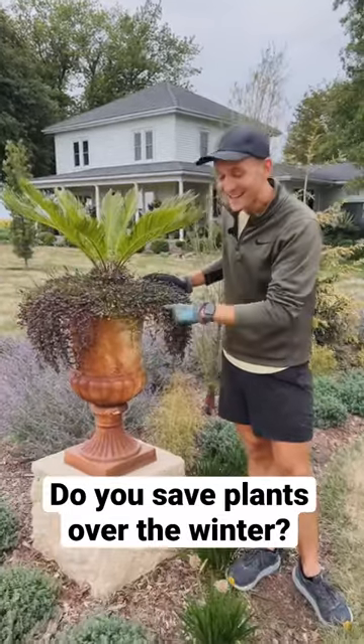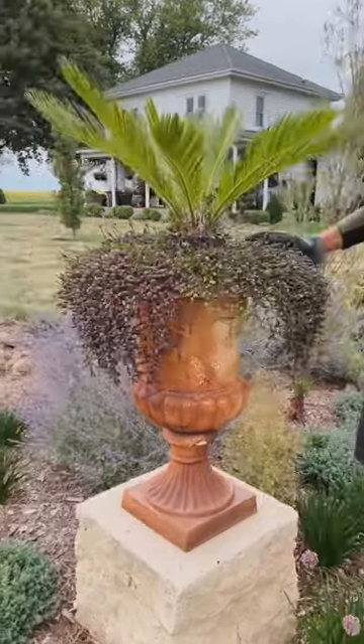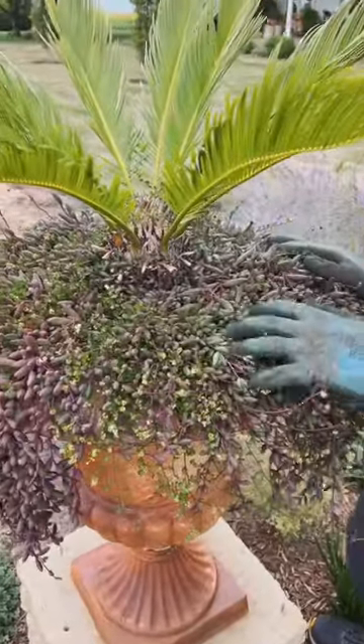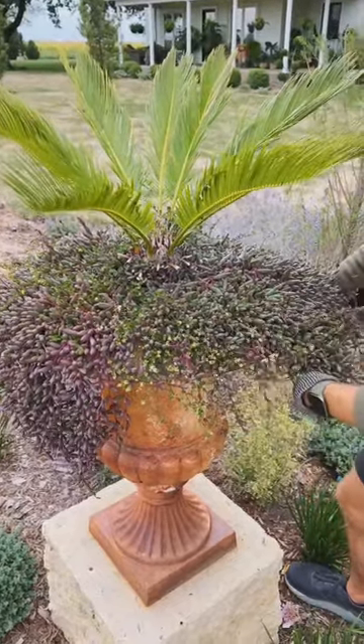Do you want to know how I save plants when I can't take the container in because it's too heavy, but want to keep them for next year? This Sago Palm and Royal Flush Sinesio are too heavy in this current cast iron container, but I want to save them for next year.